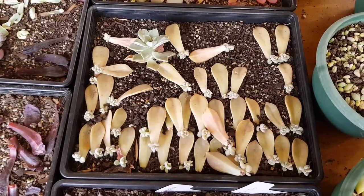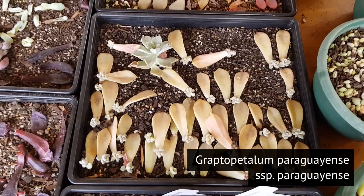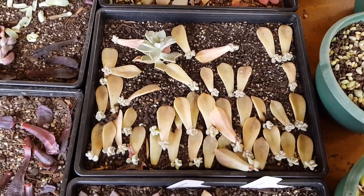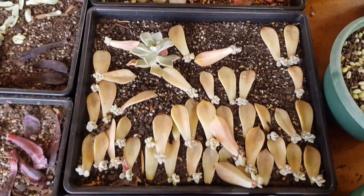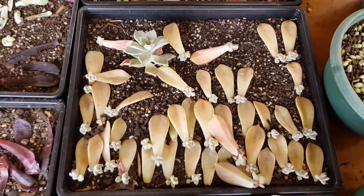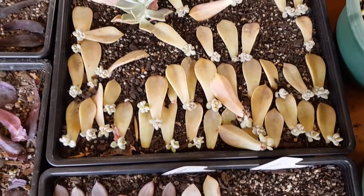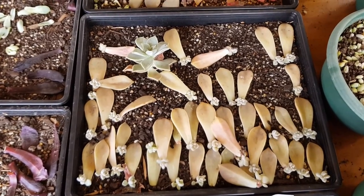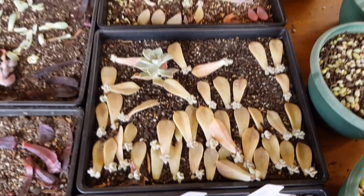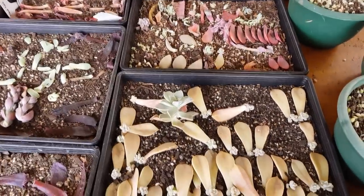This next tray contains all leaves from Graptopetalum paraguayense subspecies paraguayense, and as you can see they're all a mess right now. This is mainly because of all the strong winds we've been having in the past few days — lots of them have dislodged. They do have great wind resistance due to their large leaves, but I think some have flown over into other trays. I'll fix it up next time.